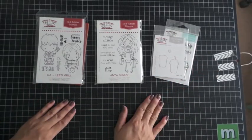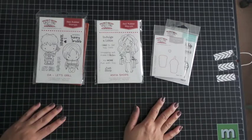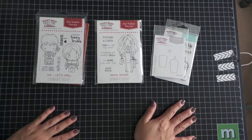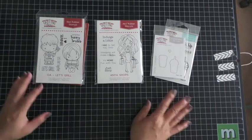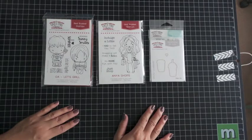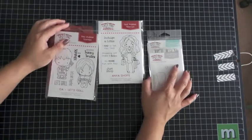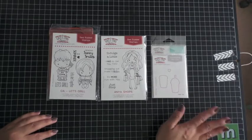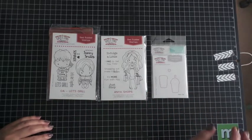So these are the three stamp sets that are being released on May 15th. I hope you enjoyed this video — head on over to TheGreetingFarm.com and purchase one or all of these stamp sets.